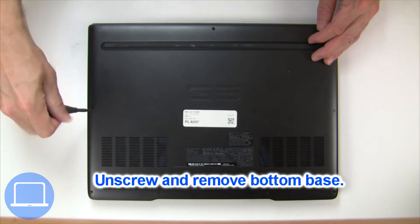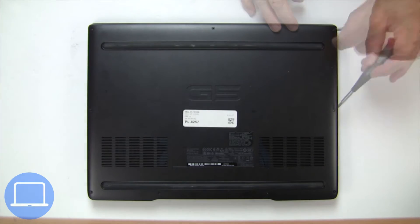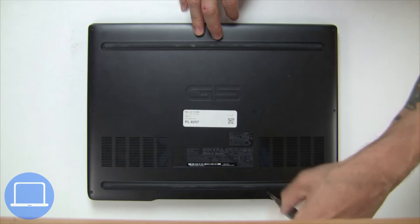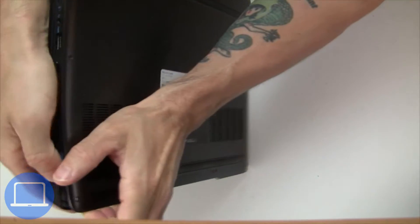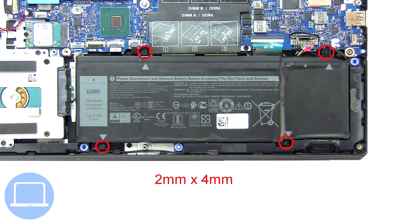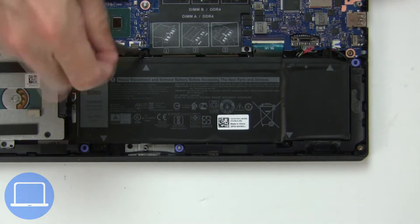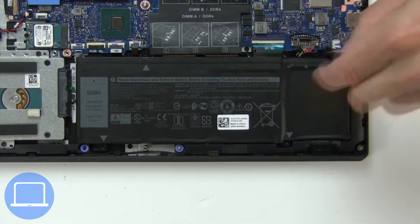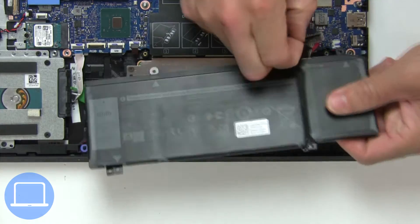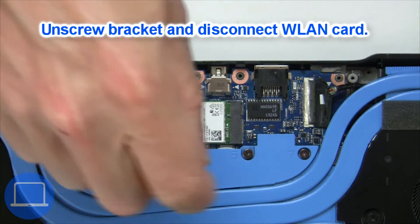Unscrew and remove bottom base. Now unscrew and disconnect battery. Then unscrew and disconnect wireless card.